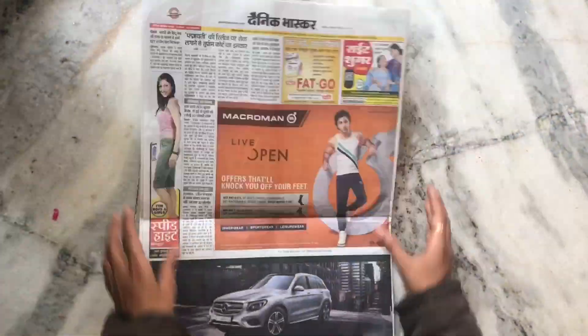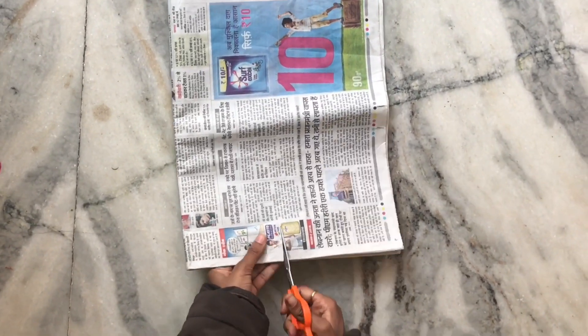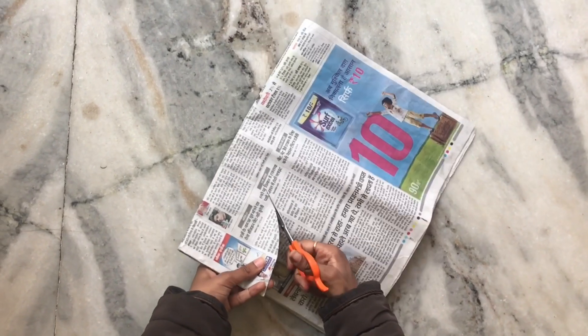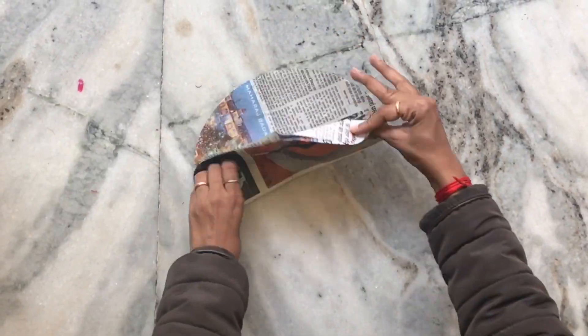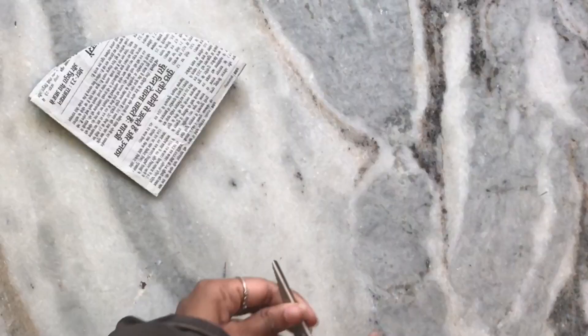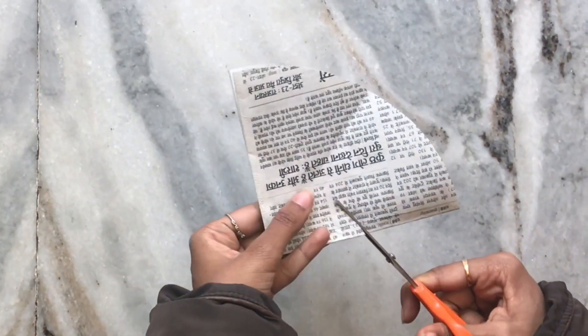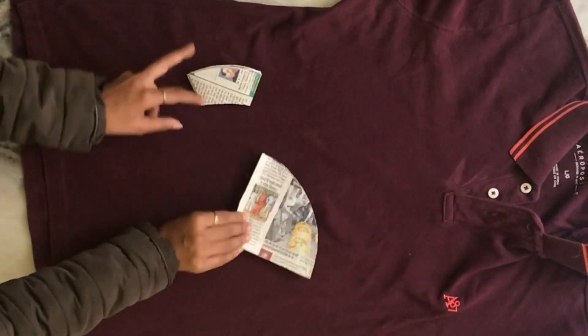Hey guys, Shreya here. Let's just get started. We will cut two circles out of our newspaper as a stencil, then we will take one of the circles and cut out a circle from the inside. That way we will have two pieces — one will be the base and the other one will be the ring.